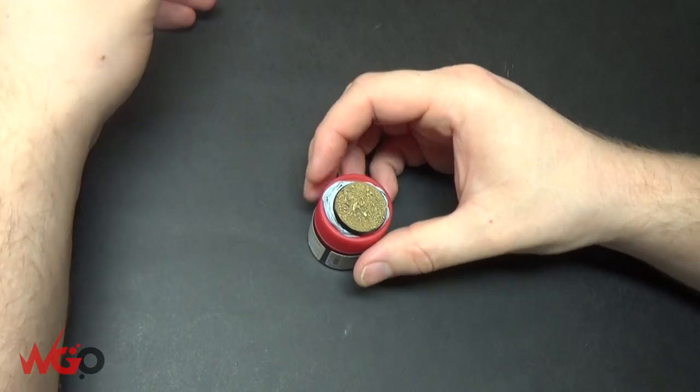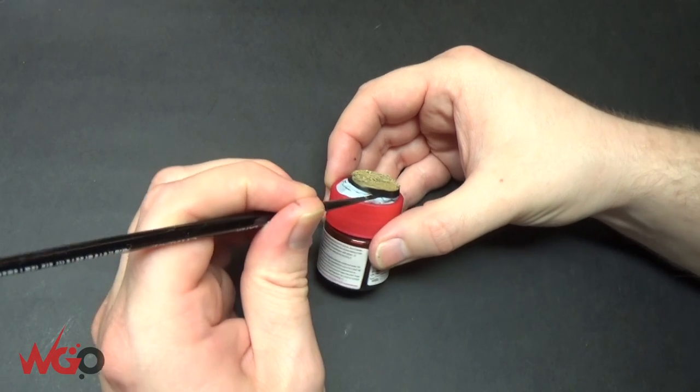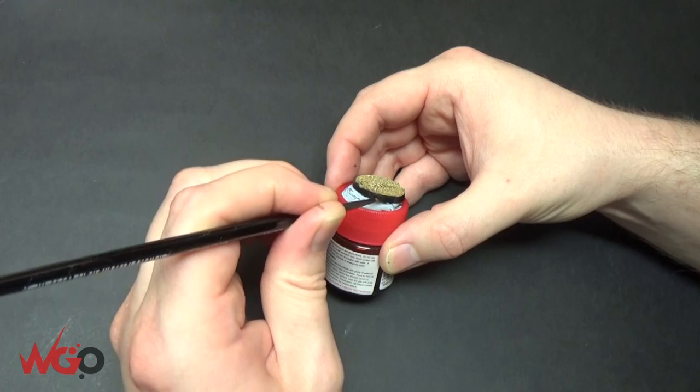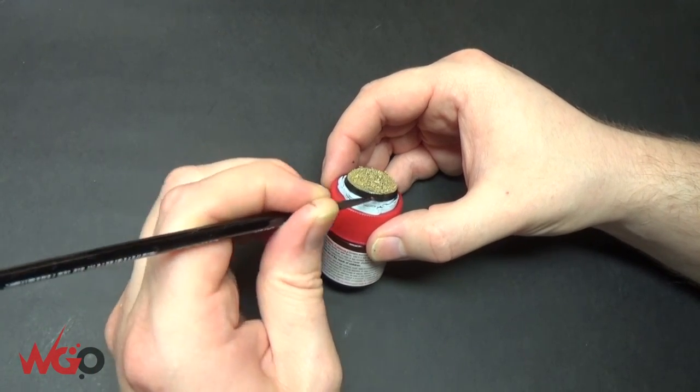And that's another desert base done. There are a bunch of other basing tutorials you can check out — lava bases, Martian bases, snow, toxic, and tons of other stuff. There's going to be more to come as well, so just have a look through those and see which one you want to use for your army.